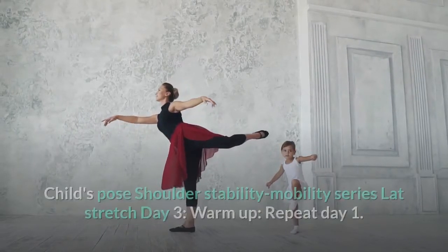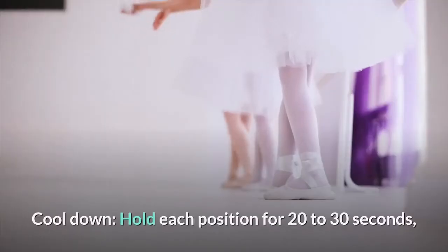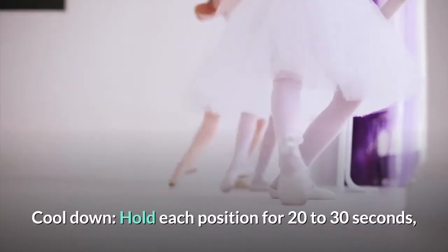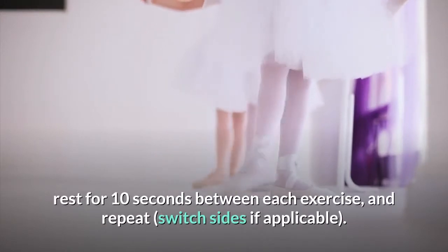Day 3 Warm Up: repeat Day 1. Workout: run/walk for 10 minutes. Cool down: hold each position for 20 to 30 seconds, rest for 10 seconds between each exercise, and repeat, switching sides if applicable.